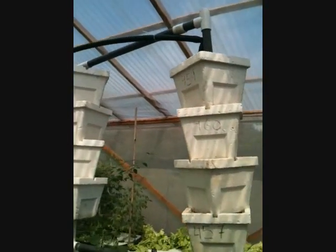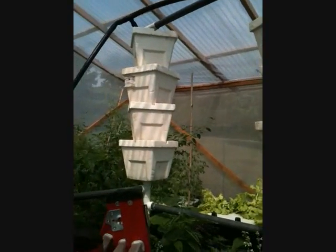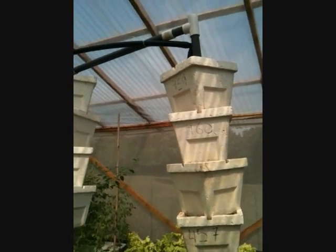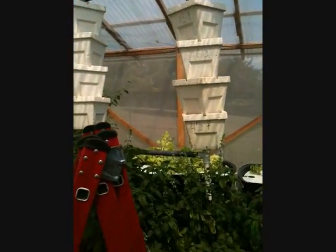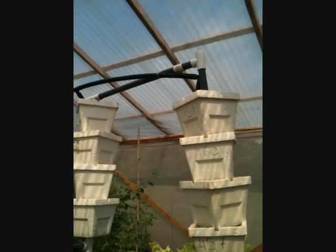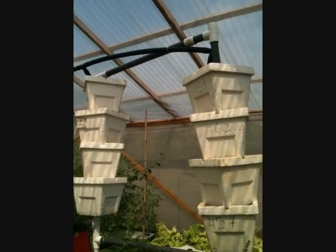I got the towers set up pretty much how I want them. I decided to go only four high instead of five, because that's about as high as I can go and still reach the pots comfortably for planting and removing fruit and so forth. I braced it in two places — about halfway up and then up at the top — just to keep the towers from swaying in the wind. They're obviously very top heavy.